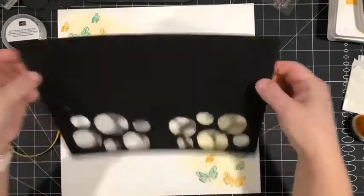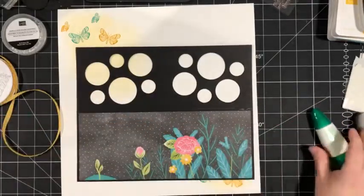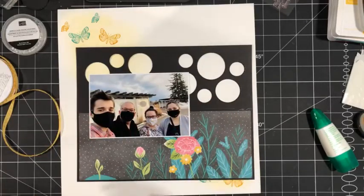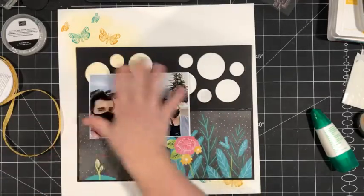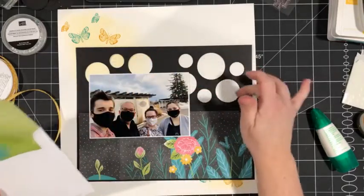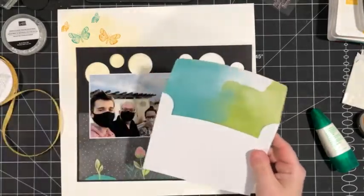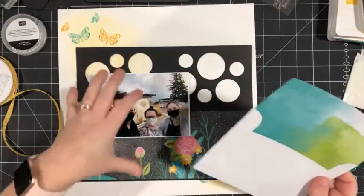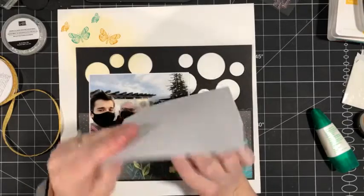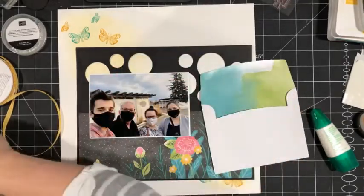If you wanted to save these circles for something else you could just use scraps — it doesn't even have to be cardstock, you could use copy paper or scrap paper. Now it looks like we have a solid piece. I want to use some of the pieces from the kit to put a little bit more emphasis on my photo. I'll do that before I start filling in the holes so I know what colors are where. These envelopes have a fully patterned inside, which makes them great mattes for a photo.